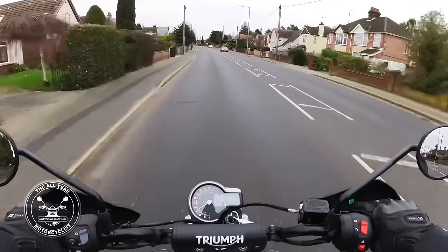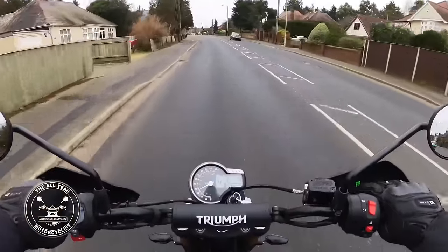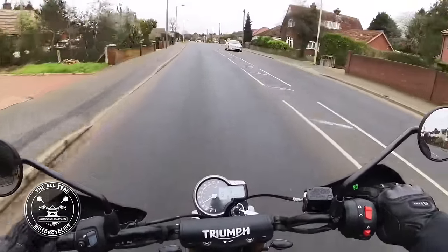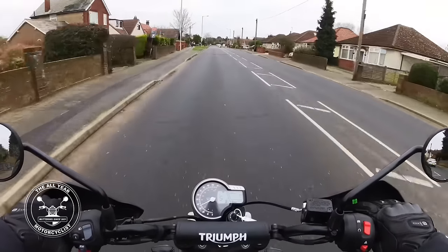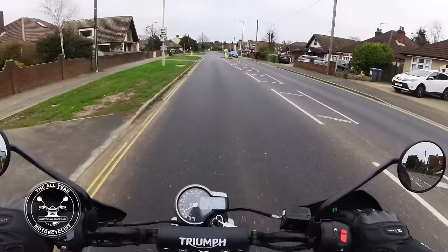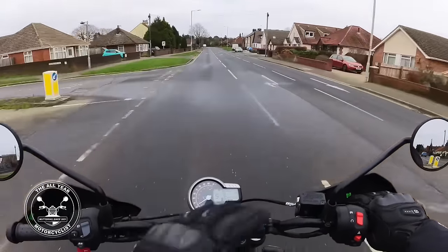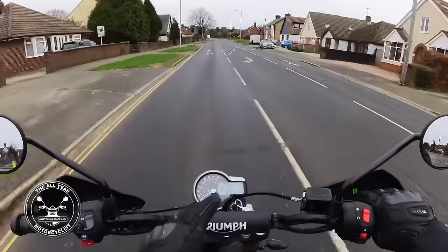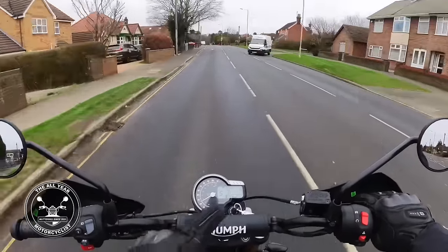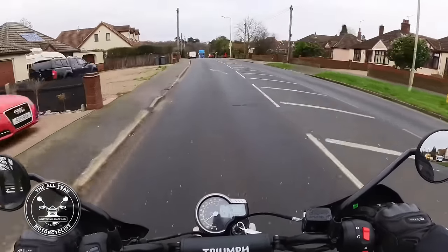So what have we got? We've got around 400cc's - a little bit less I think. There's one sort of skew-whiff clock, which I like. You've got a speedo, which is marvellous, but we also have a digital rev counter and a gear indicator as well.